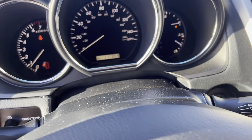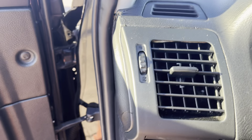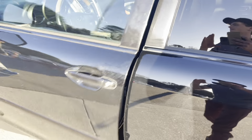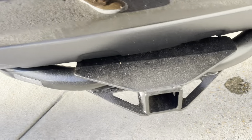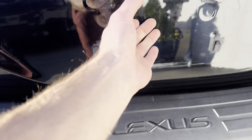We're going to go ahead and jump out of here and take a look around the rest of the vehicle. We'll pop the hood — and take a quick peek in the back. There's your hitch and your plug-ins for that tow package.